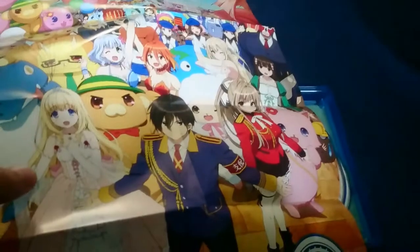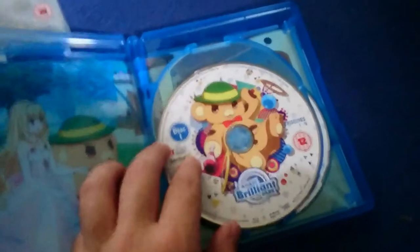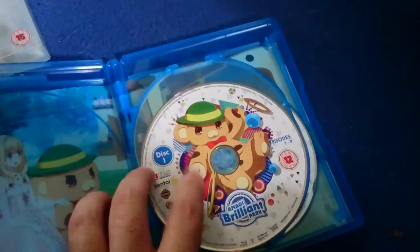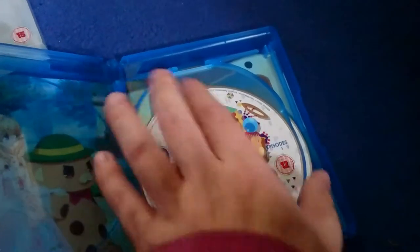As you can tell, this is the poster and it does look very, very nice. Right here we have that guy — I can't remember what he's called in this series, so I'll just call him Bonta-kun.